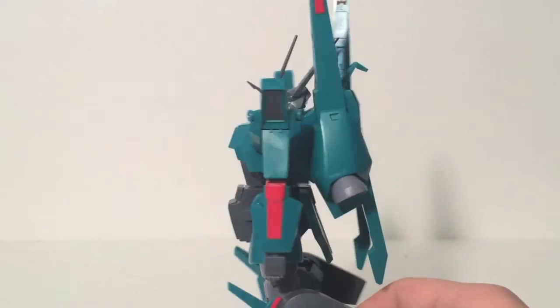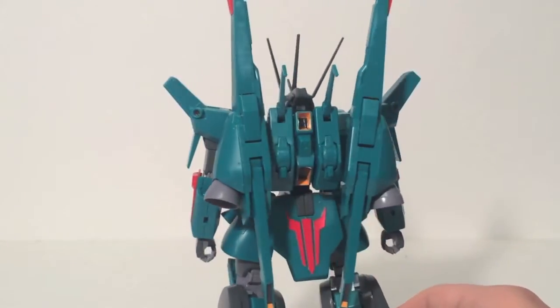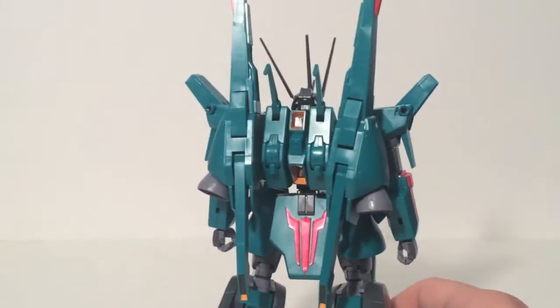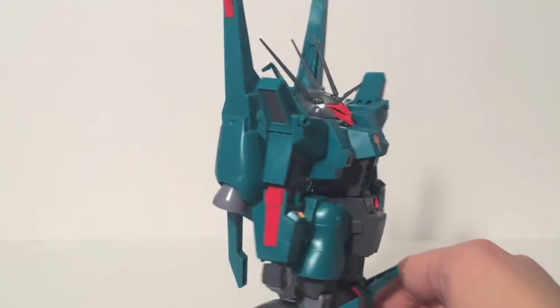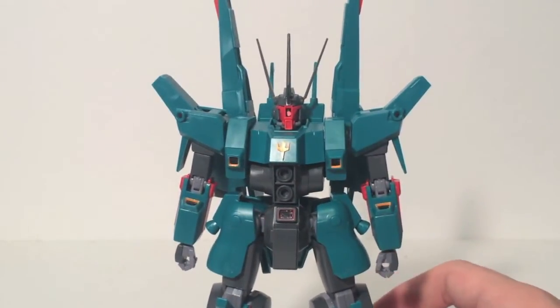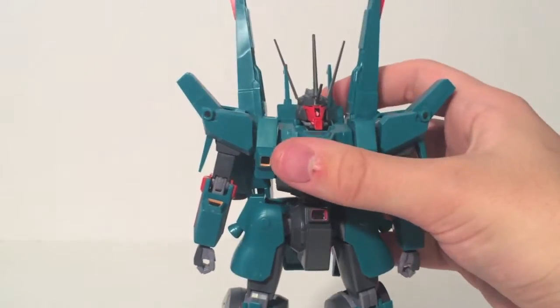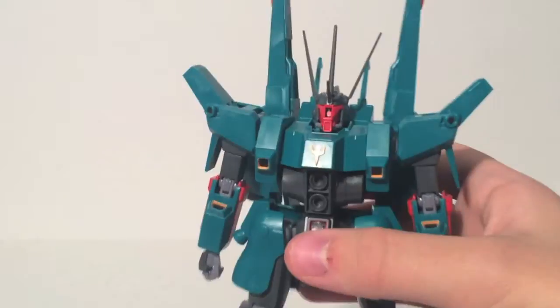It's a nice green color. Now this is the Double Zeta version — there's a Unicorn version as well, which I don't like as much personally. I picked up this kit at the local Hobby Town in my city, and this was the only high-grade kit they had, so I said why not, it looks cool. And I actually really fell in love with this mobile suit after building it. I gotta say, this thing's pretty cool.